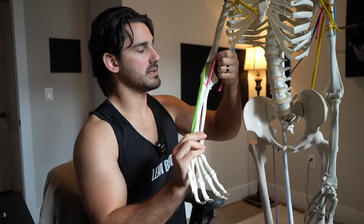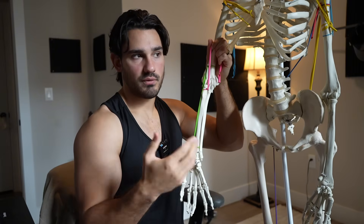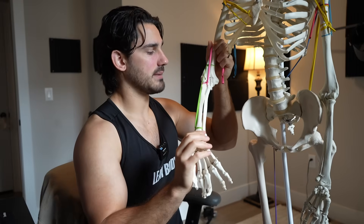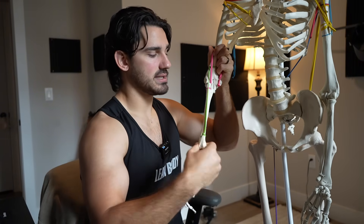So: supinated curl is better for biceps; hammer curl is better for brachioradialis. The brachioradialis is on top in a neutral grip, so it only elbow bends. The biceps is on top in a supinated grip, so it only elbow bends from there. Interestingly, in a pronated reverse grip position, the brachioradialis winds up on the inside and would want to supinate back toward neutral.